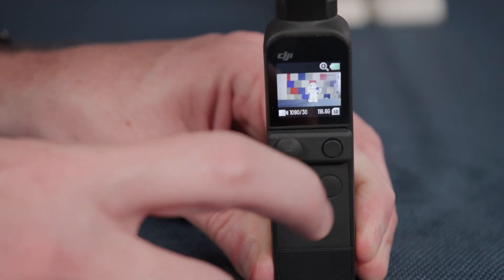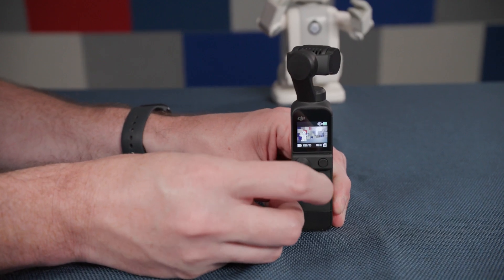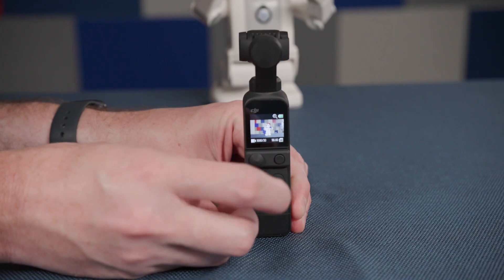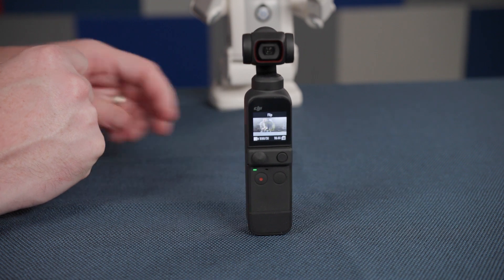Next to the record button is the function button. Pressing this button will switch between video and photo mode. Press this button twice to re-center the camera. Press and hold the function button to lock the camera view. Triple tapping the button will quickly rotate the camera 180 degrees, switching from self-facing to world-facing or vice versa.